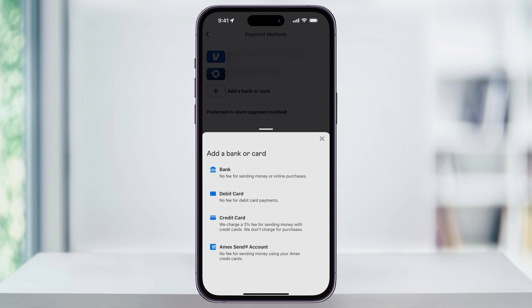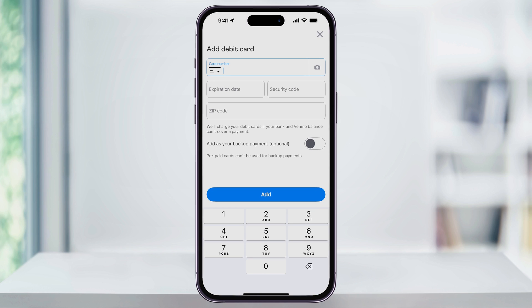Since we're adding a debit card, I'm going to go ahead and choose that from the list. Next, just enter your debit card information, including the card number, the expiration date, security code, and billing zip code. Make sure that everything you enter here is correct.